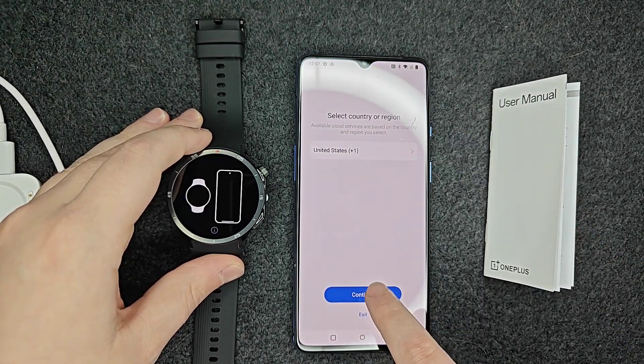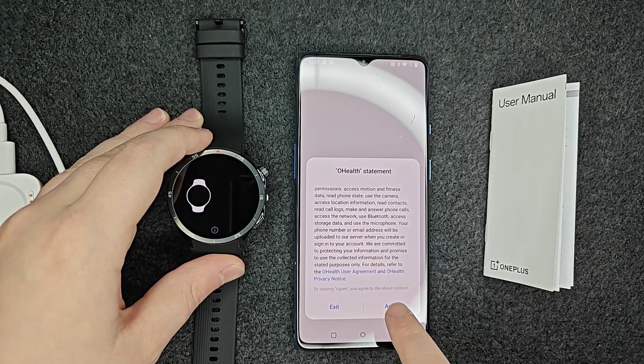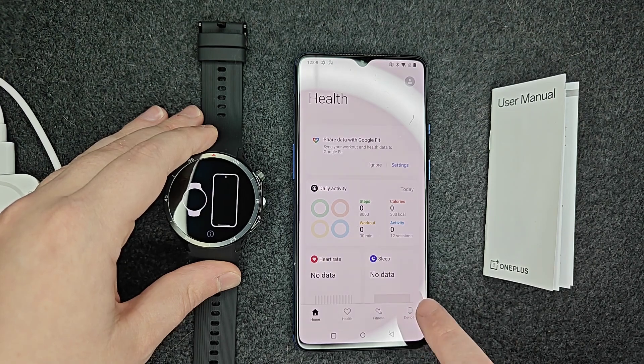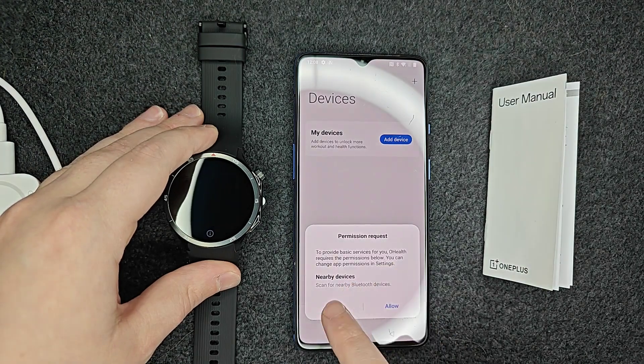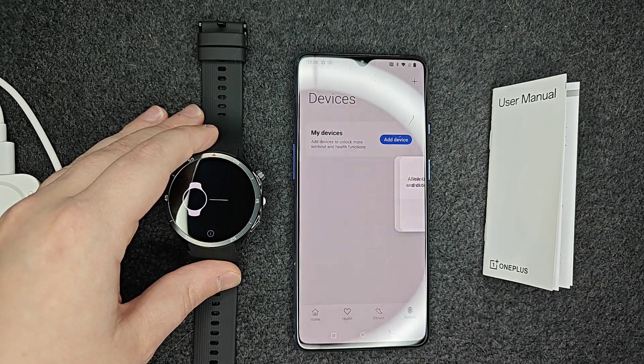Select your country or region and then click continue. You can look over the Oh Health statement, and if it looks good to you, click agree. Once we get to the homepage, click on where it says Devices in the bottom right-hand corner and then click Add Device. Give it permission to scan for nearby Bluetooth devices — click allow and then click allow again.